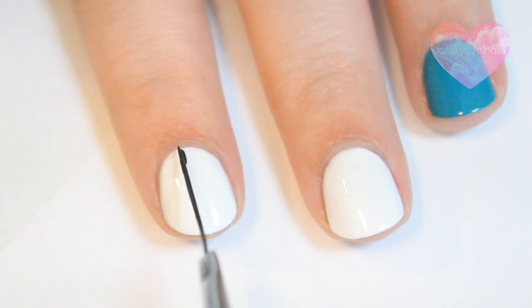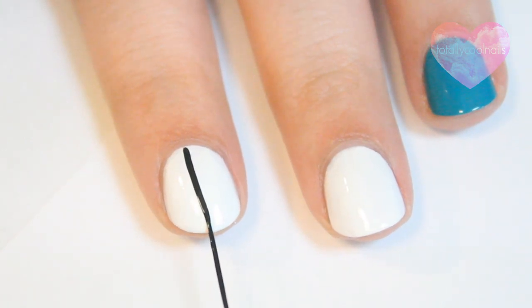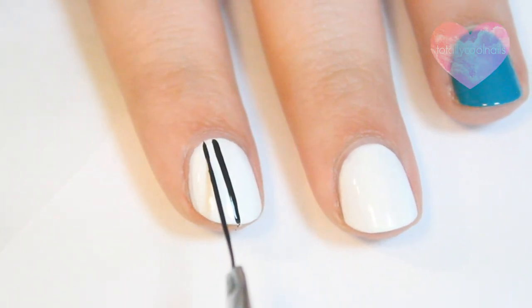Next, taking a really thin nail brush or a striper polish, create thick straight vertical lines on all of your white nails.